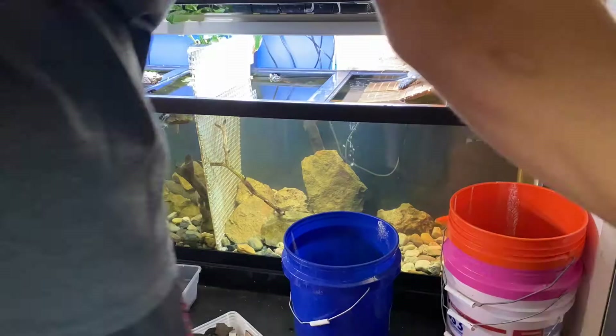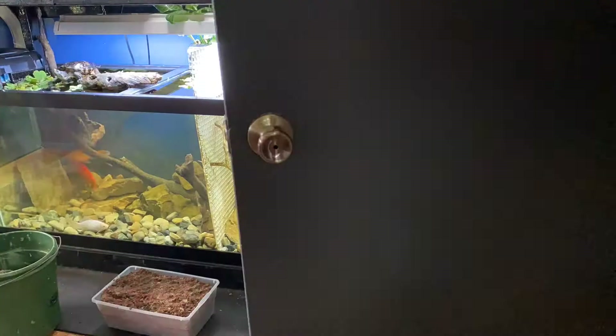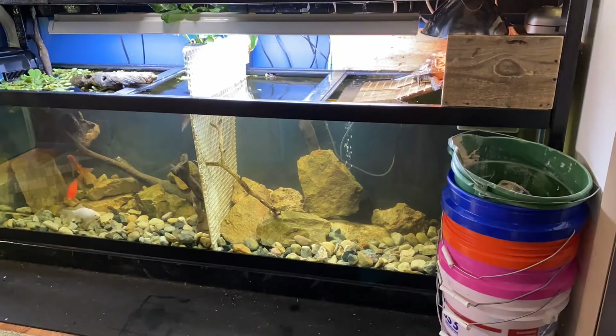You can also use topsoil — maybe a mixture of eco earth and topsoil or different things. Generally when you see it in the wild, if you think about the soil around ponds, these are North American turtles I have. The soil around ponds is generally kind of muddy — very thick with weeds and grass and stuff. And that's what they're laying in.